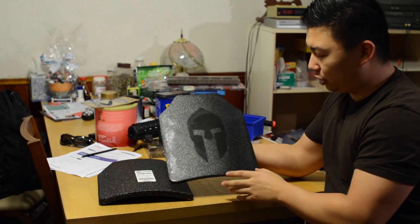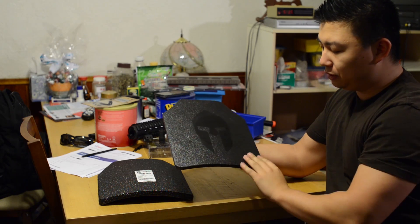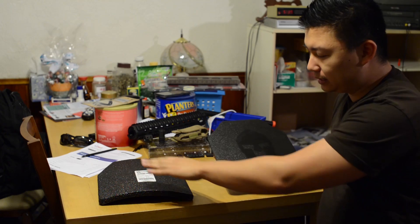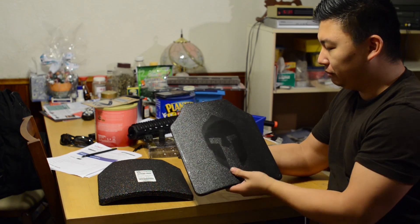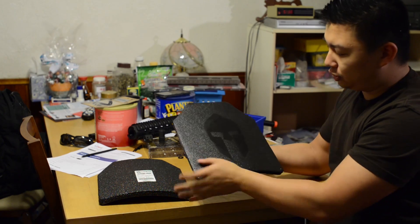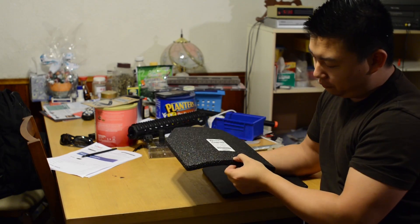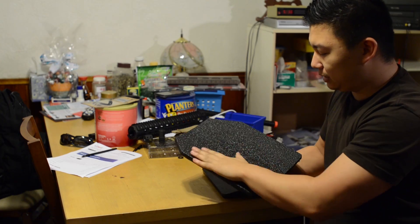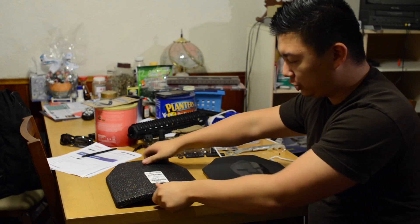Over here we have the Targetman Spartan Omega armor. Same thickness, except the coating itself is a little thinner, and it uses a Rhino Lining instead of the Paxcon or Line-X lining that AR500 Armor uses. It has this cool relief of the Spartan helmet. Overall, the fit and finish — in my personal opinion — the Targetman takes that point. With the AR500, it's a little thicker overall because of the extra build-up, a little more bulky and less finished in my opinion.